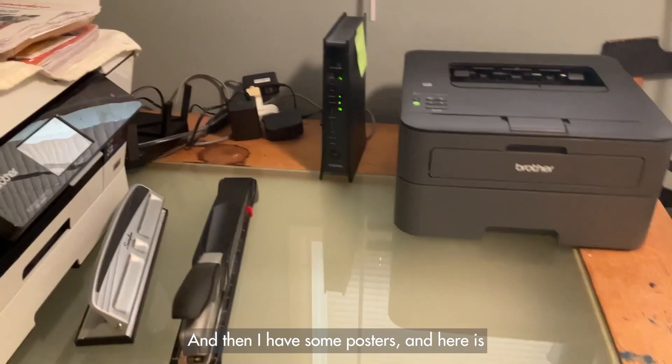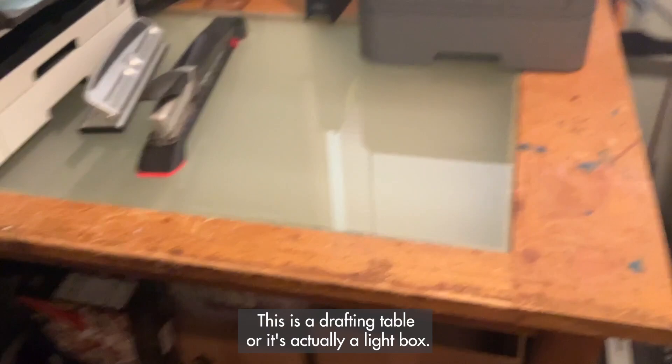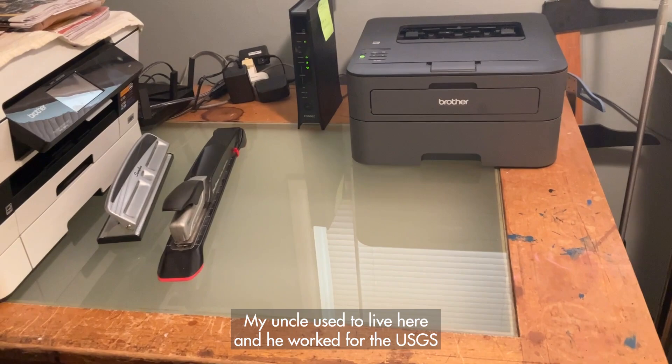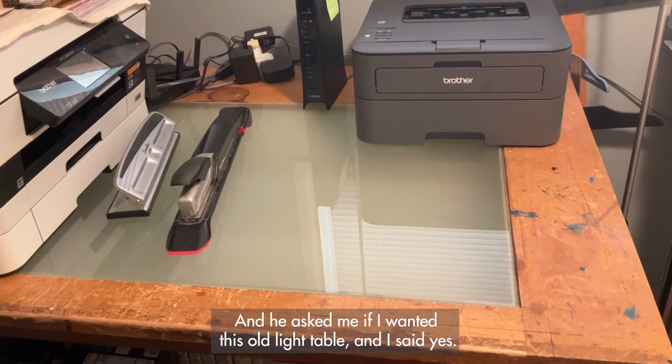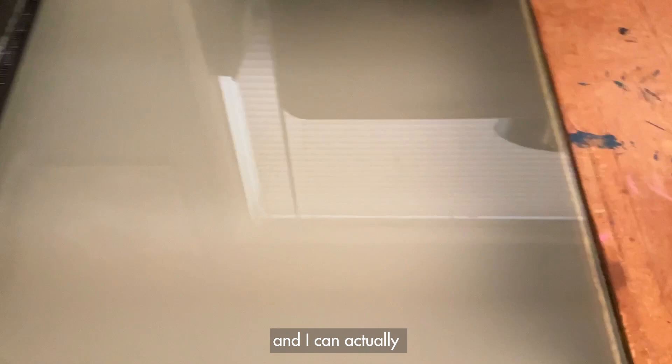Then I have some posters and here is sort of the office IT table. This table has a really tragic story — it's actually a light box, a drafting table from the 1950s from an old government warehouse. My uncle used to live here and he worked for the USGS. They were cleaning out a warehouse and he asked me if I wanted this old light table, and I said yes.